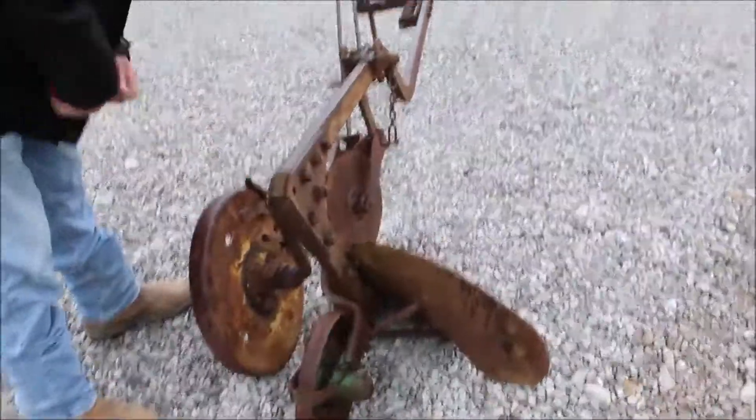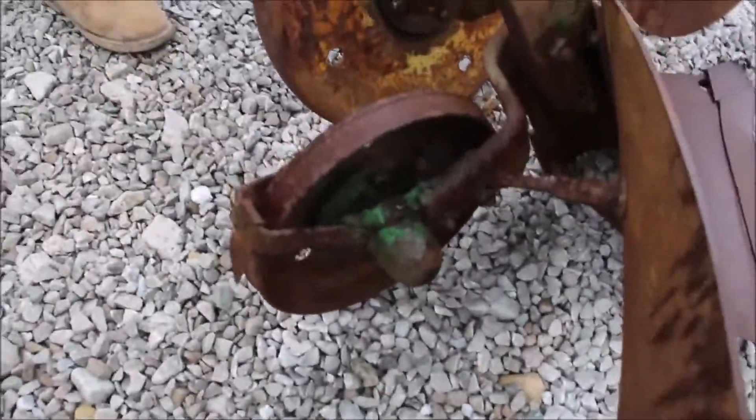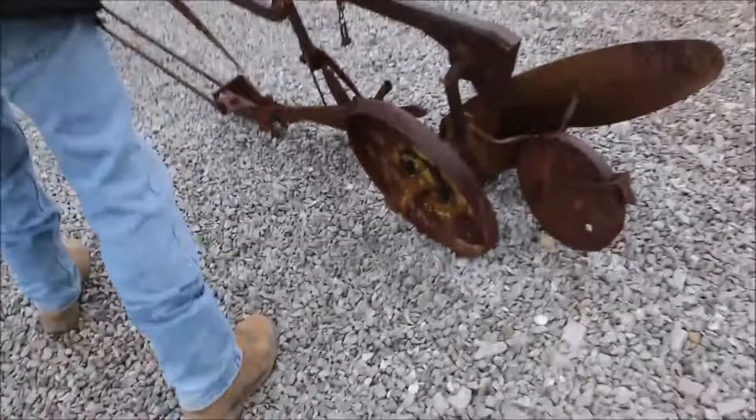Here's a John Deere one-bottom plow — I think it's a 16-inch plow. This thing is unique. Got your gauge tailwheel here and a gauge wheel here. It'll fit one of your old John Deere tractors. It's got the coulter on it here.